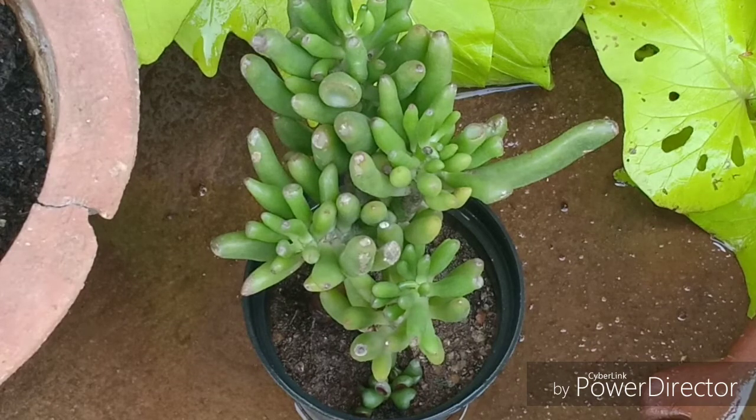If you are a forgetful gardener and do not really have time to water your plants or take care of them, then this plant is ideal for you because it is a very low maintenance plant. It does not require too much TLC and still it will give you all that you need as a gardener.